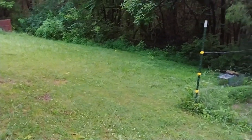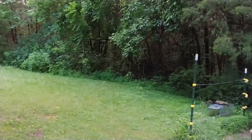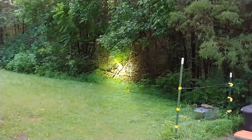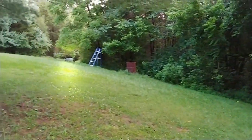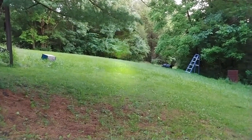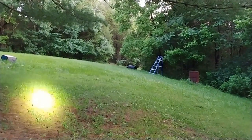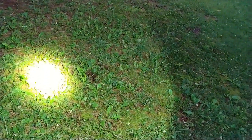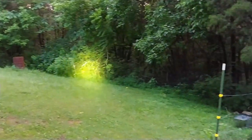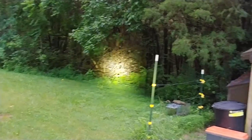New flashlight, 2100 lumens. It's daylight out. What I want to do is show you this. Can you see that? Lighting up. This thing is like crazy bright. Just got this in the mail today.